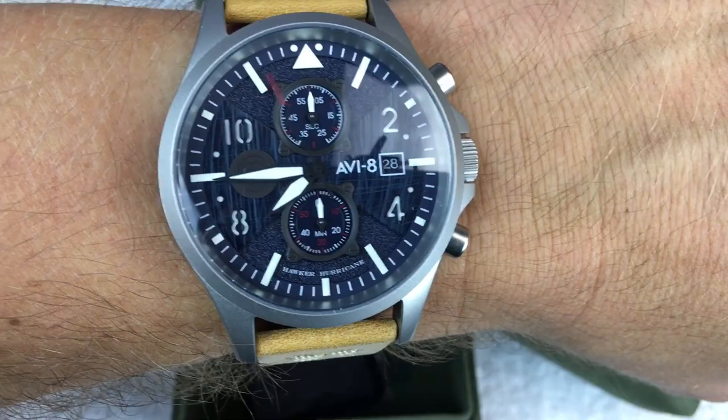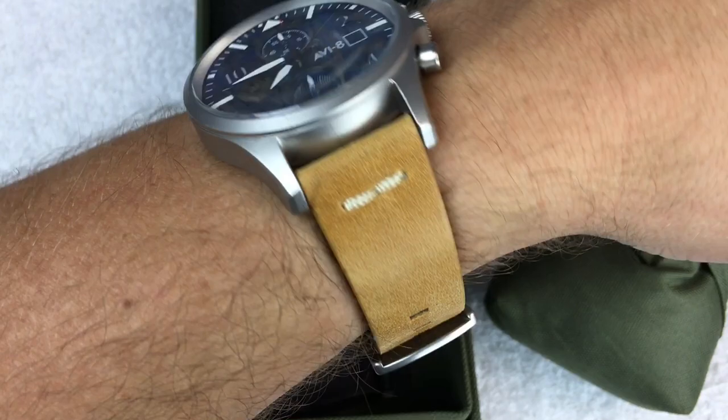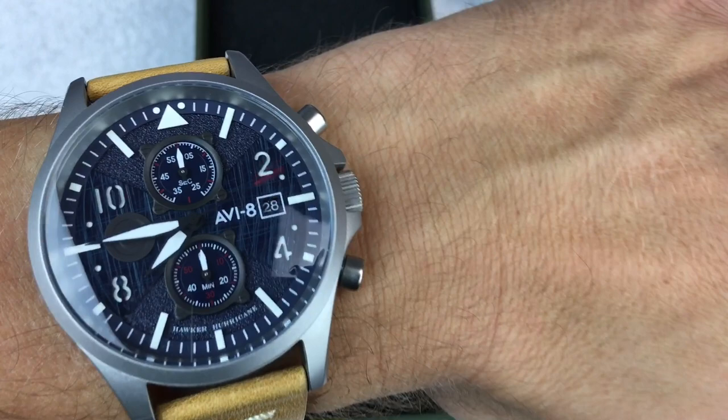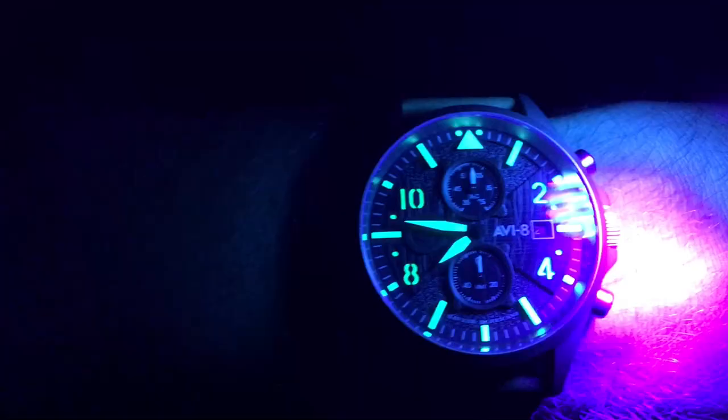If you've followed along and seen other AV8 pieces, my dad has ended up with a bunch of them because he loves these aviation-inspired watches — and I think AV8 really has some cool stuff. Let's go dark and take a look at the loom. In the dark you can already see it starting to fade a little from being under my lights. After hitting it with the blacklight, the loom comes in pretty solid all the way around.